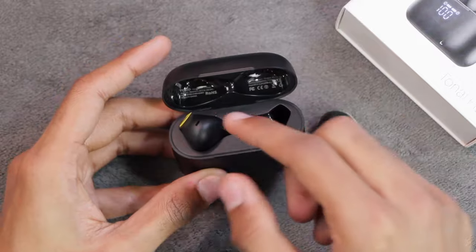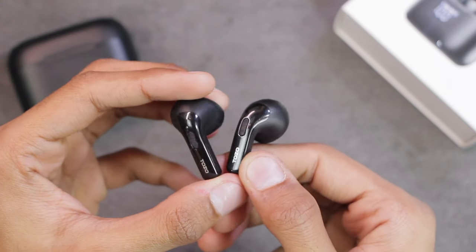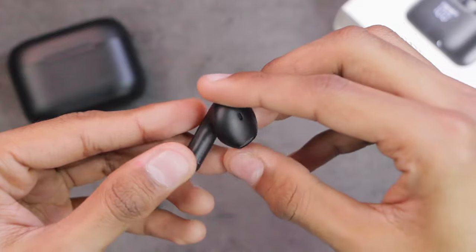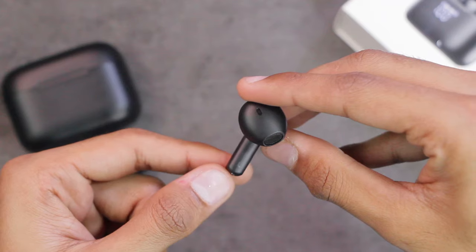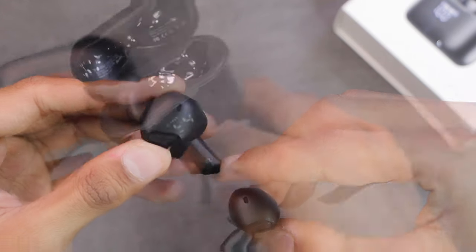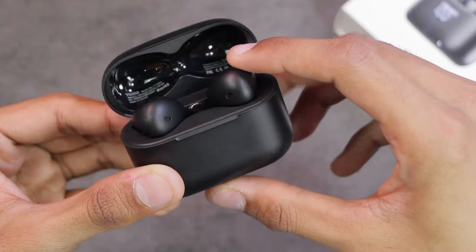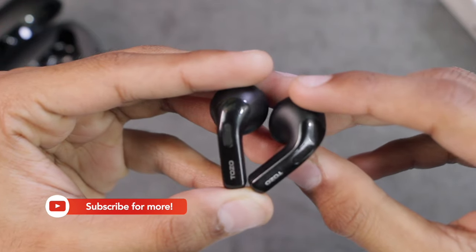Here are the earbuds - let me get them out and remove this sticker. The earbuds are really good quality. They have a matte finish overall but a shiny finish on certain areas, with TOZO branding, microphones, speaker, and magnetic charging points. On the stem, 'L' indicates the left earbud and 'R' indicates the right one. When you put them back in the box it shows the battery percentage, and if not charged it will blink to indicate they are charging. TOZO Tonal Fits boast an IPX rated waterproof design to protect your earbuds in various conditions, so you don't need to worry about rain or sweat.